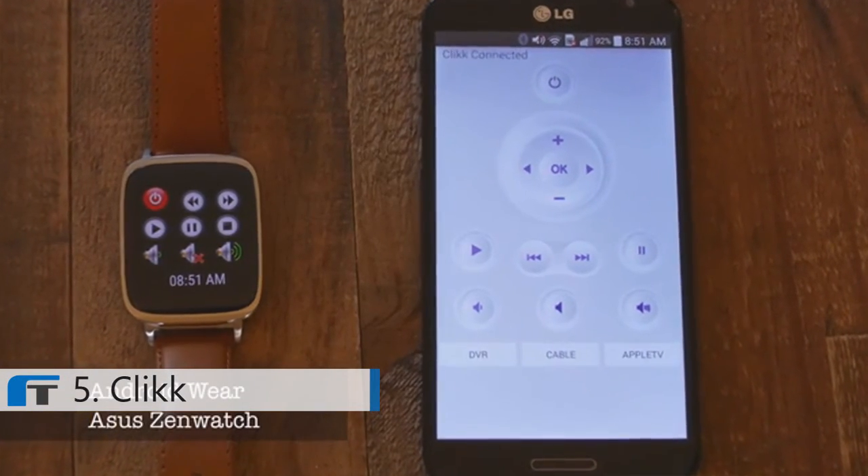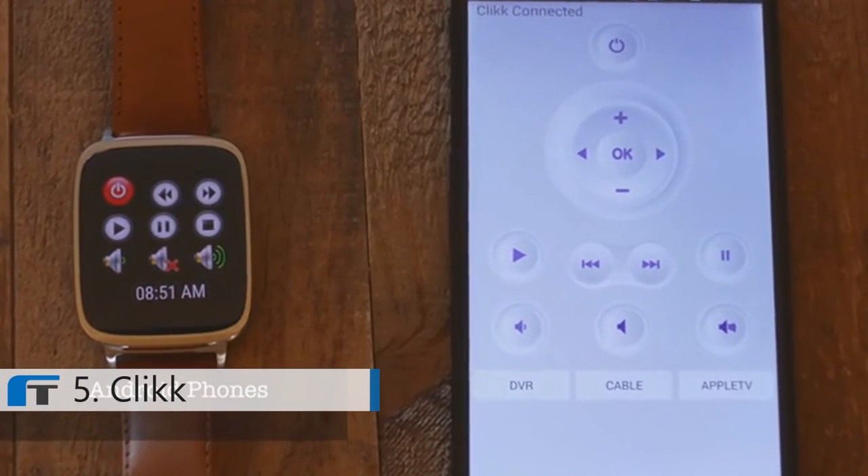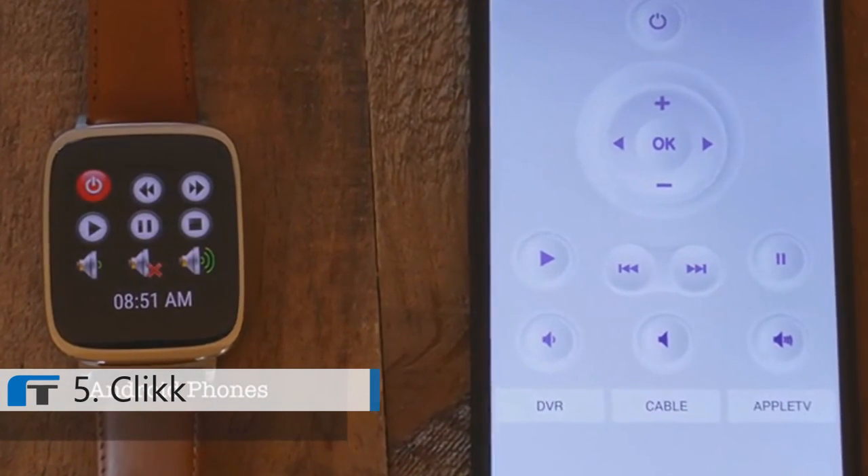The software works with the Android smartwatch, and it also works with an Android phone. It is also going to work with the iPhone and the Apple Watch.